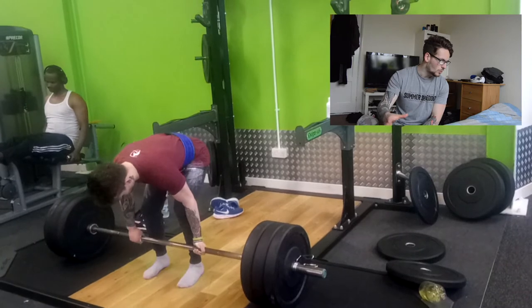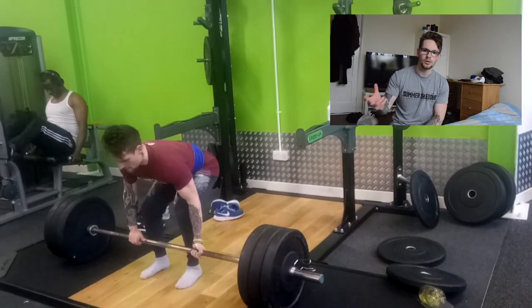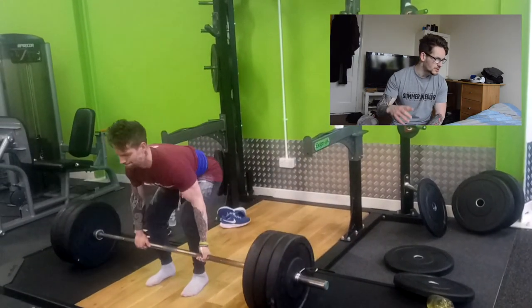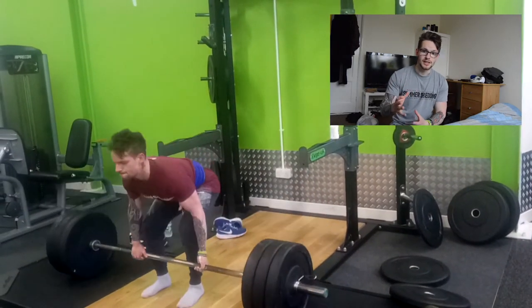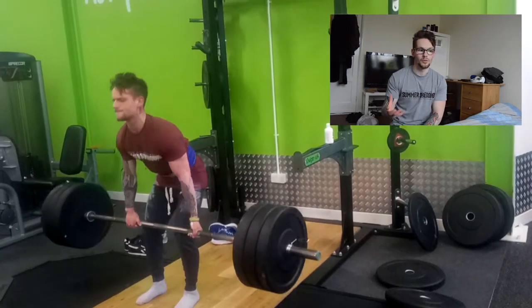We're starting off with our compound movement, this one being deadlift. Out of the three compound movements that I do — overhead press, deadlifts, squat and bench — deadlifts is becoming my favourite by far. This is the exercise where I can use and pull the most amount of weight.